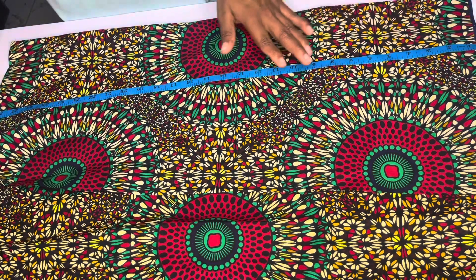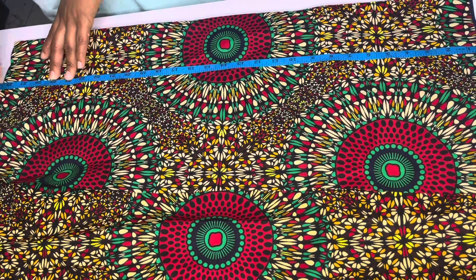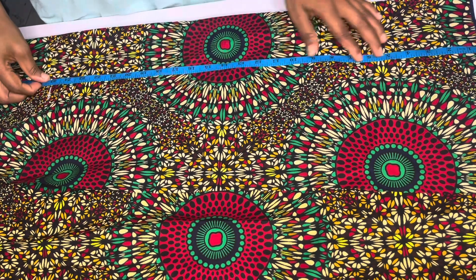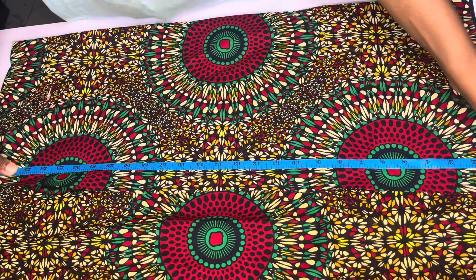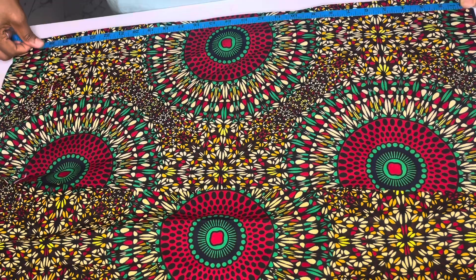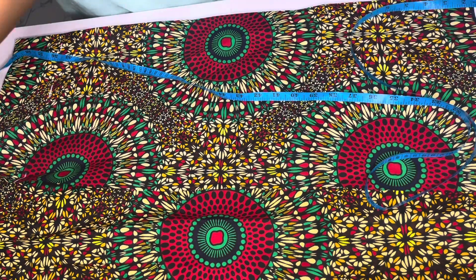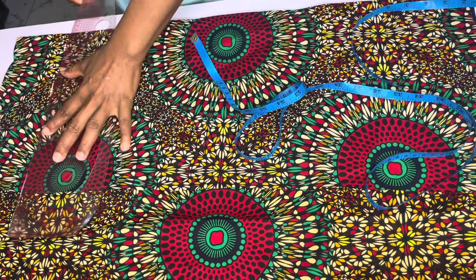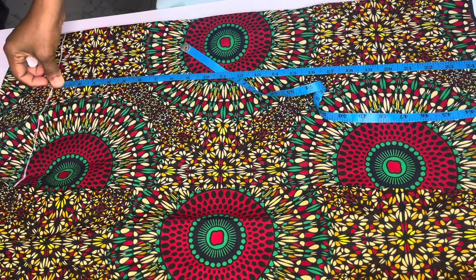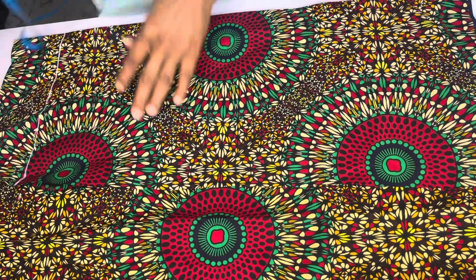I just want to teach a basic sleeve. The length I'm working with here is 24, so I'll have one inch for seam allowance. I'm not using the lining, so I'll just be folding. Here I'm cutting at 25 — that's length 25 with one inch for joining allowance.